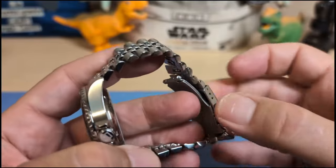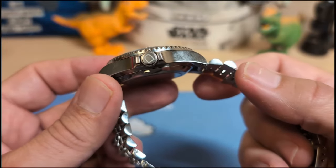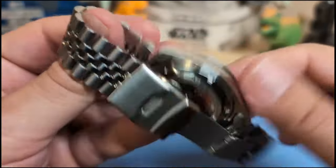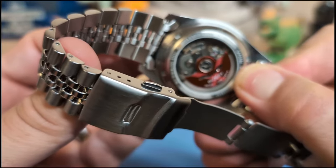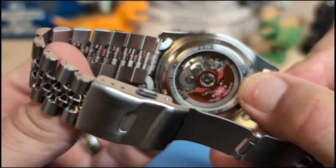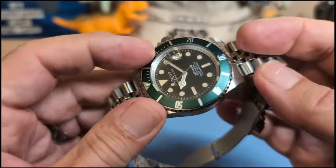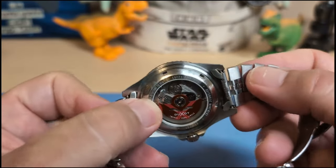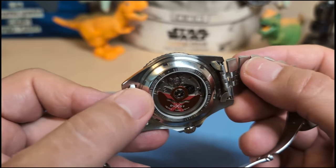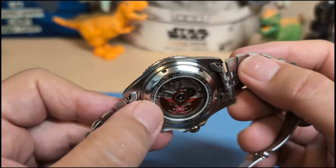The case back — man, is it thick. It's a display case back and it adds a lot of height to this watch. It shows the model number, and it says all stainless steel, water resistance 200 meters, sapphire crystal. Yes, the crystal is sapphire — but the case back is not; I tested it, it's just glass. That's fine though: do you really need a sapphire caseback? All it does is add cost for no gain, since you're not going to scratch something that's against your wrist.